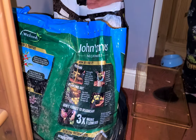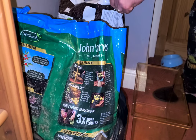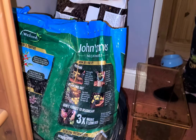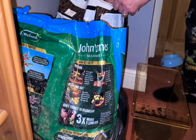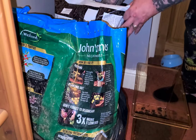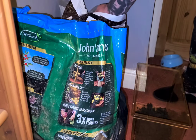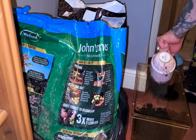First of all I use topsoil — I'm going to be using about four and a half cups of topsoil.